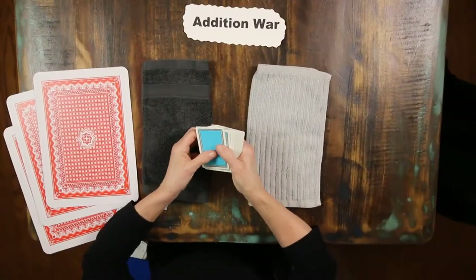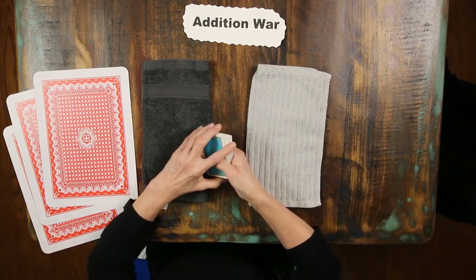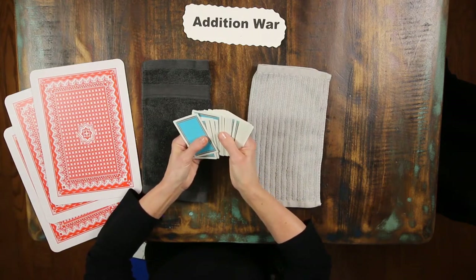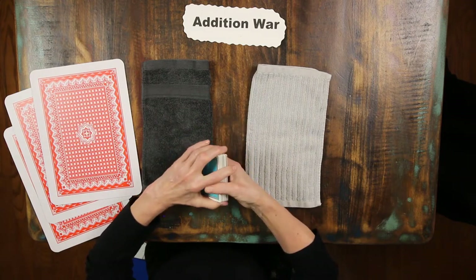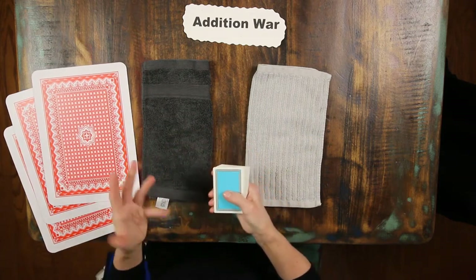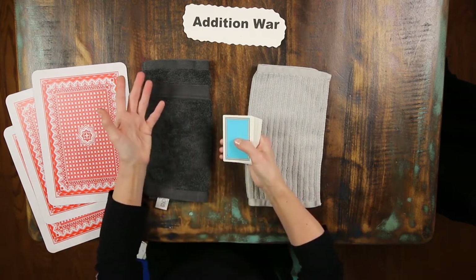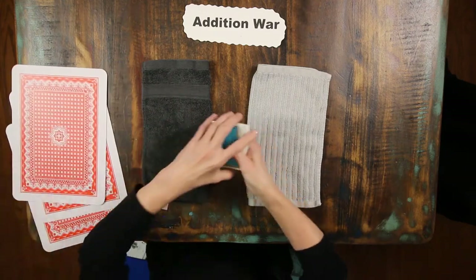Get that deck of cards again because we're going to practice our basic facts. Why practice basic addition and subtraction facts? High school math teachers repeatedly tell me that their students can learn the steps to factor a quadratic equation, but will get bogged down in adding and subtracting, knowing their basic facts. Kindergarteners will benefit if you use manipulatives. First through fifth graders all need practice, and it would help for the middle schooler and the high schooler if they practice too. So let's get that deck of cards.